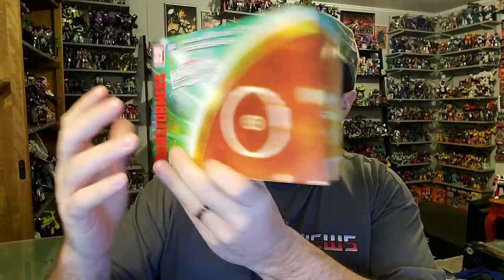Taking a look at the back of Terrorsaur's box, you do have Terrorsaur in robot mode and pterodactyl mode. So without further ado, let's get this highly awaited figure opened up out of the packaging and check him out.